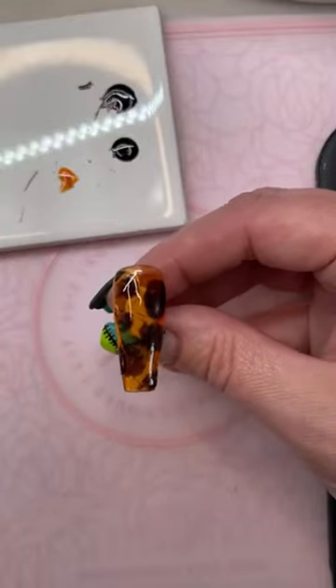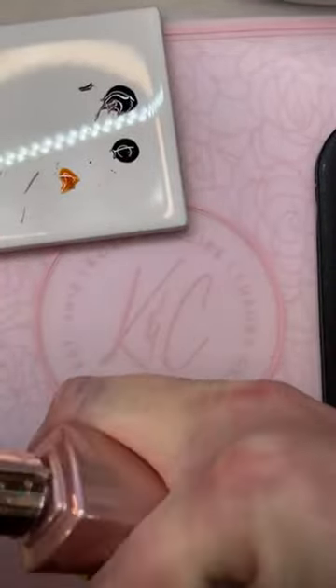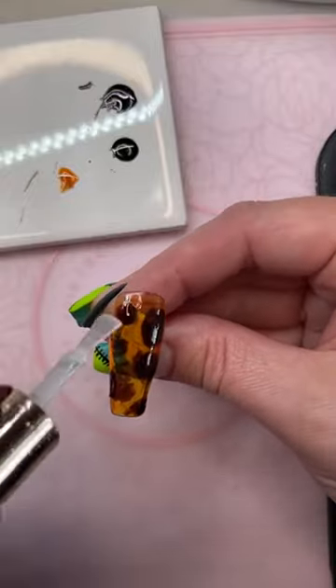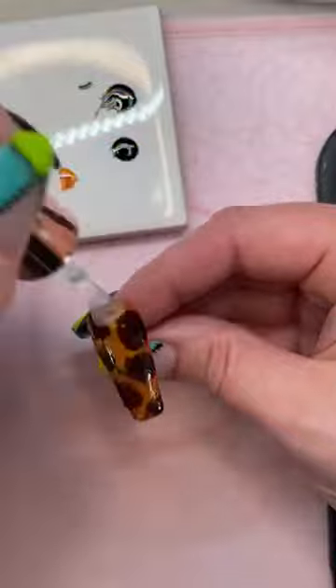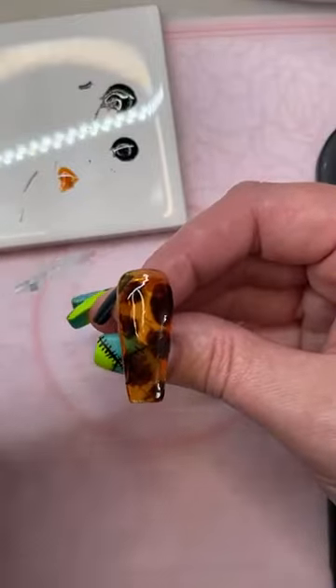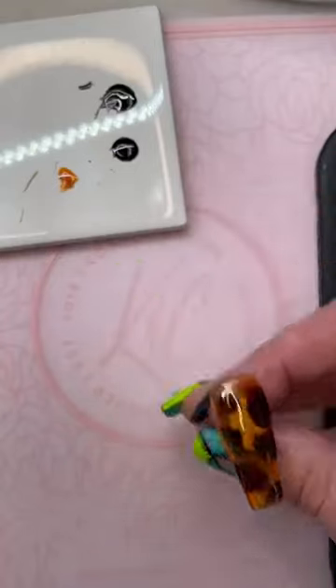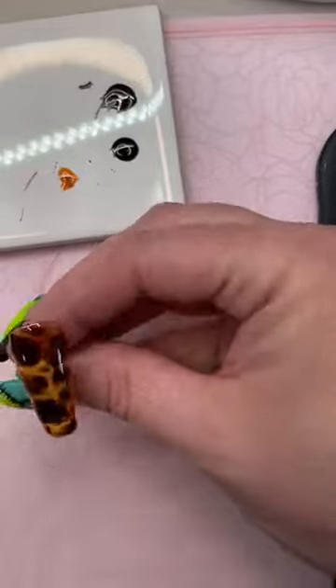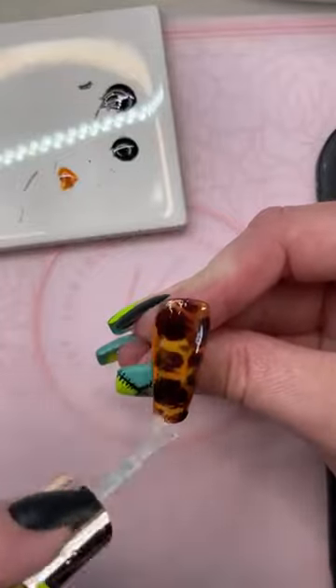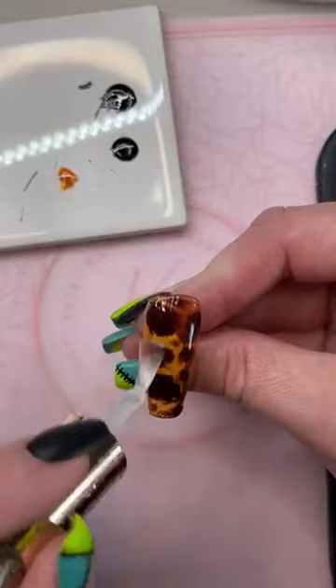So this is the first one — we're going to give it a top coat. This is just the shiny top coat. And then we'll do one in matte too so we can see what it looks like. There's the second one, and we'll give it a matte top coat.